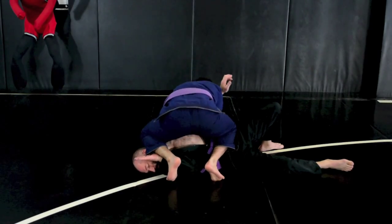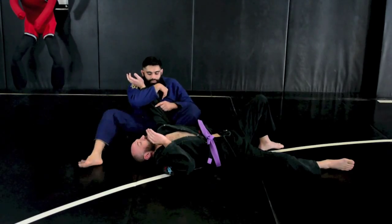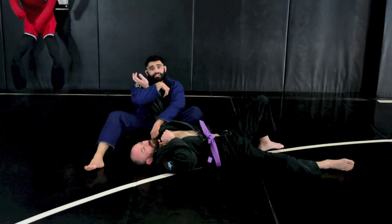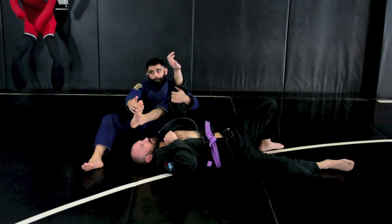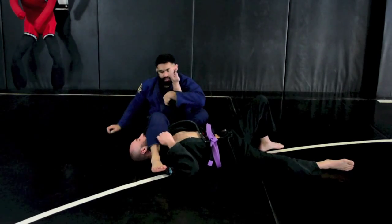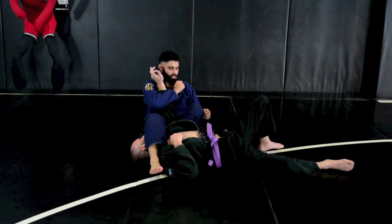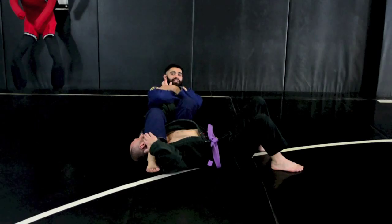I base my hand here. One important detail I want you to see is that my foot is underneath his shoulder making a hook, so my toes are pulled back, right underneath here. I've got a hold of my sleeve, grab the wrist, pinch my knees, fall back and get the tap.